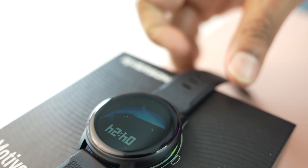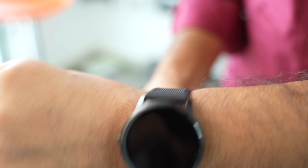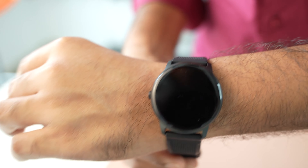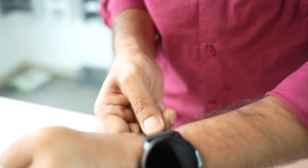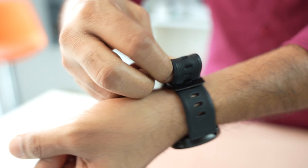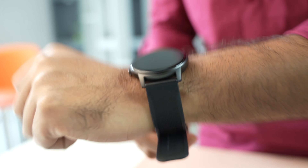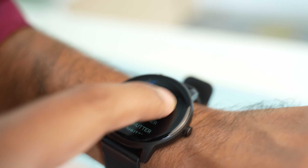This smartwatch for men and women can monitor your heart rate all day automatically and also measures blood oxygen. You can read them in real time directly on the smartwatch, helping you better understand your health and make reasonable adjustments to your lifestyle. The fitness watch also monitors sleep and provides comprehensive analysis of deep sleep, light sleep, and awake time.